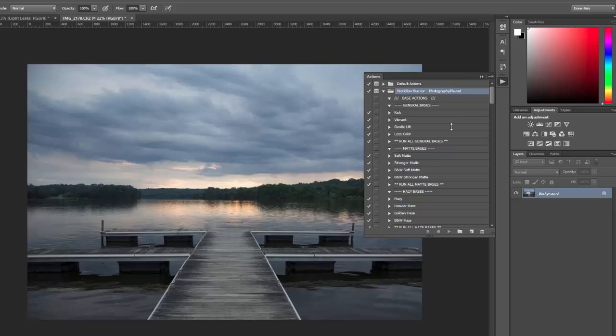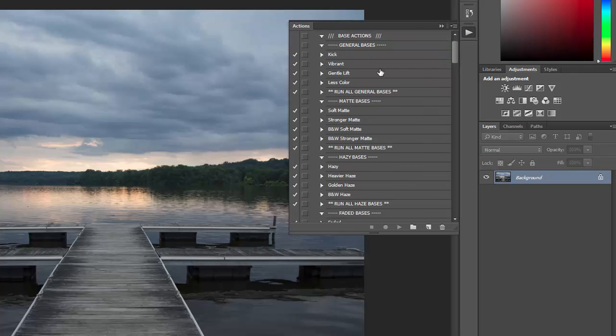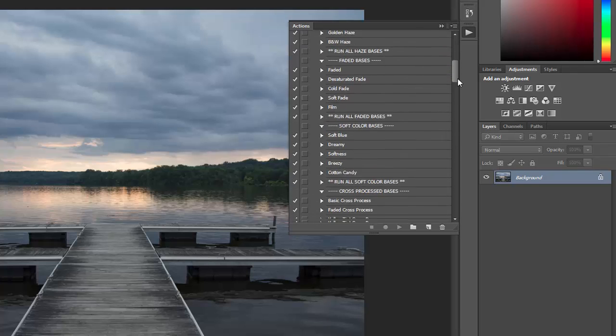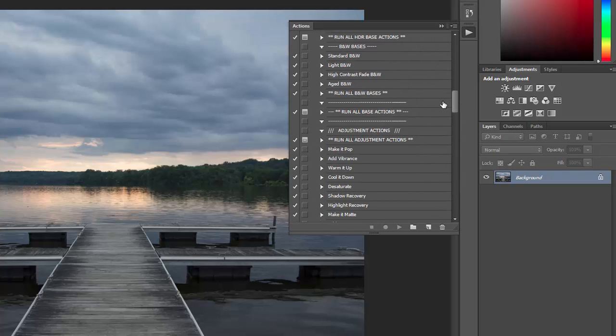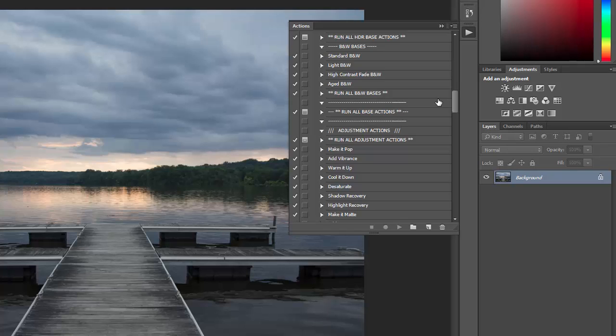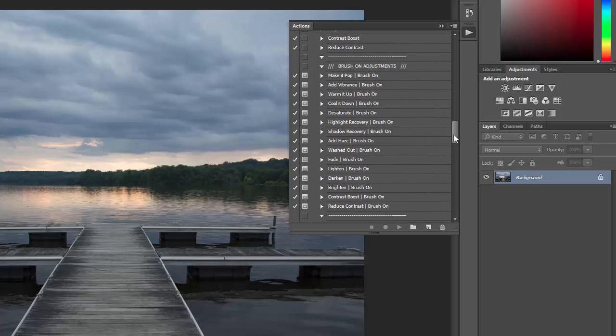The set works by stacking different types of actions together. There are base actions — 32 different base effects that you can choose from. You run those first as the foundation of your effect. Then there are adjustments that you can use for lightening the photo, adding contrast, that sort of thing.